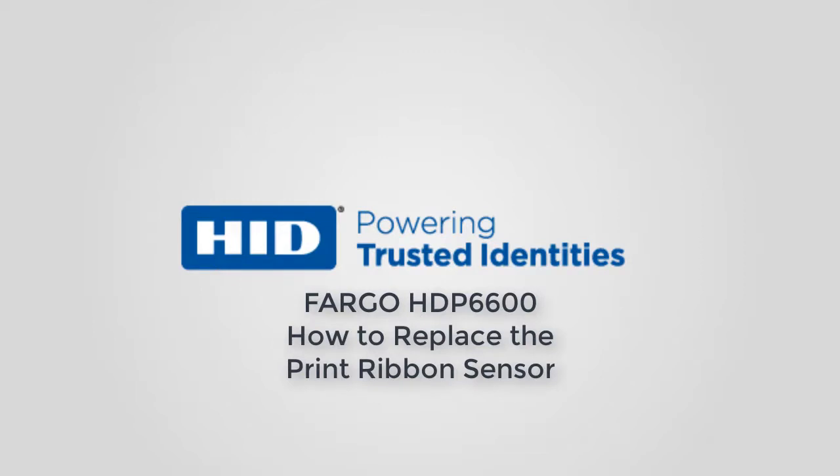This video on the Fargo HTP6600 card printer demonstrates how to replace the print ribbon sensor.